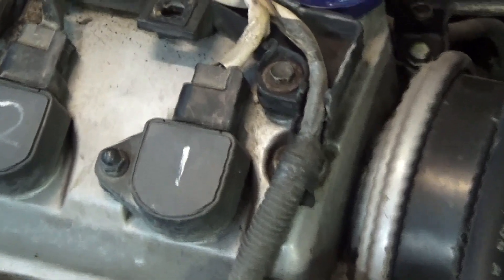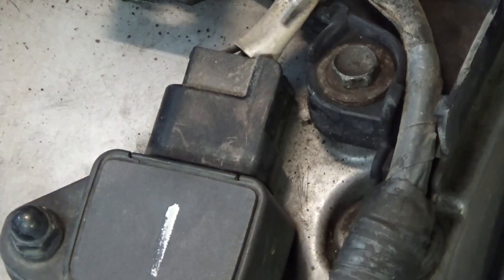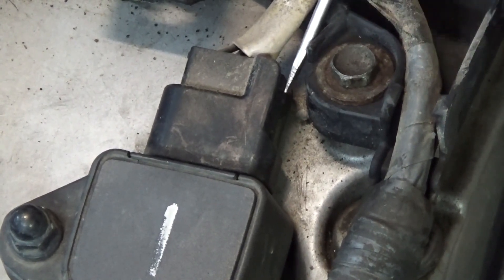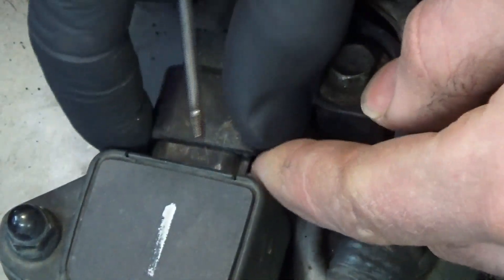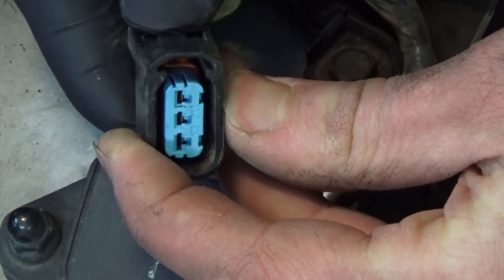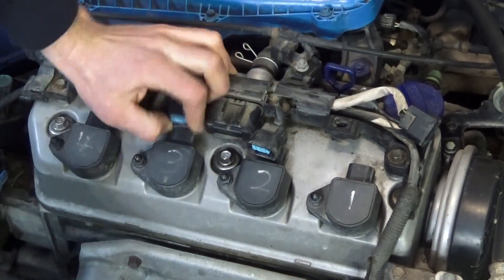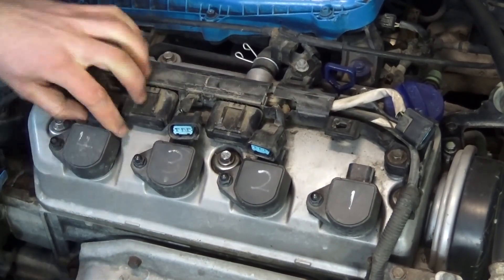Next you're going to want to unplug the ignition coils. Just push in the black tab and then pull straight up and the connector will pop off. Then go ahead and unplug the rest of them and get them out of the way.